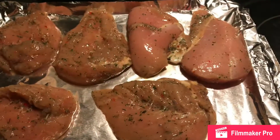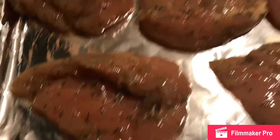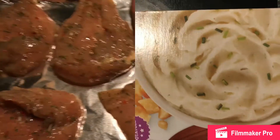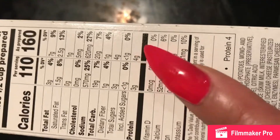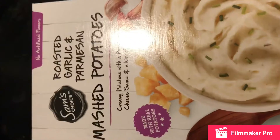Alright, I'll be back — and this is what the chicken looks like. These are the mashed potatoes I'm going to cook: creamy potatoes with cheese sauce, three to four grams of protein when it's put together.